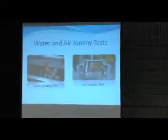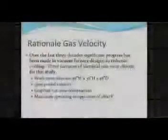This is just a picture of the two stands. The left picture shows the water Jomini test performed at LTI, and the right picture shows the air Jomini fixture we built in Hermitage, Pennsylvania. You can see the gas line coming up, hooked to our nitrogen line at the bottom.